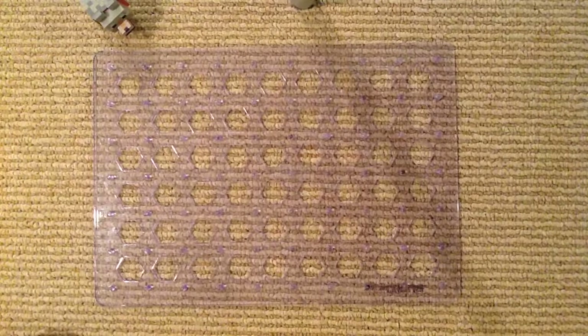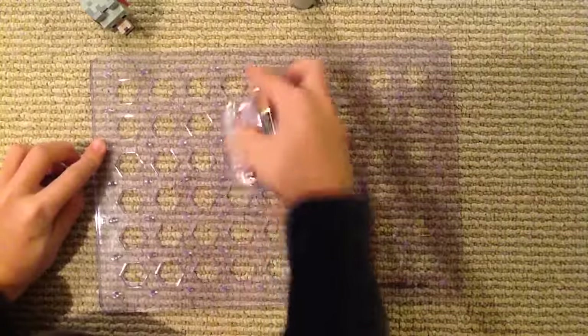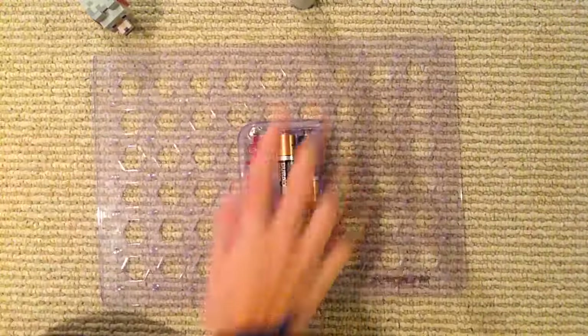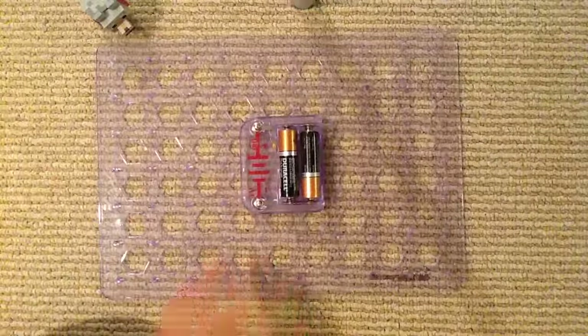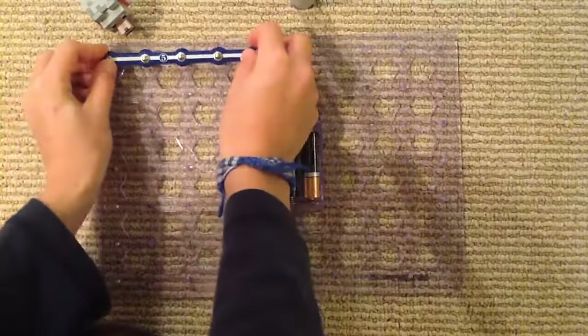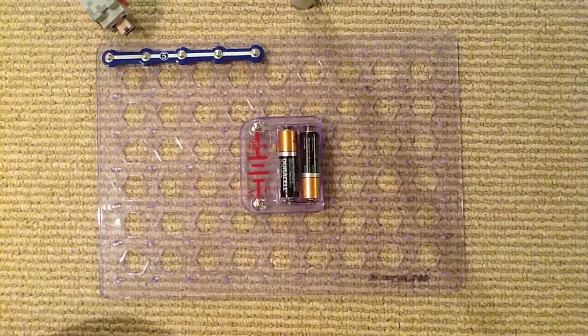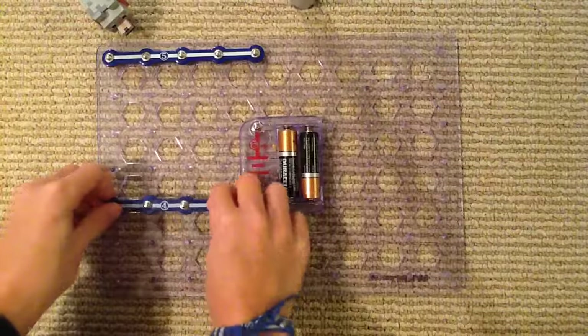This one introduces you to the music integrated circuit and the SP speaker. Let's get 5C over here. Let's get the five snap wire on. Now we need the four snap wire — it goes right here.